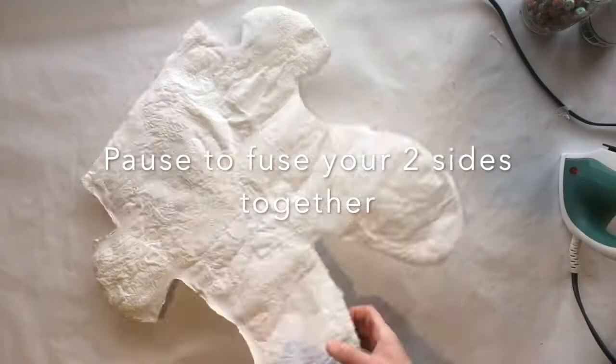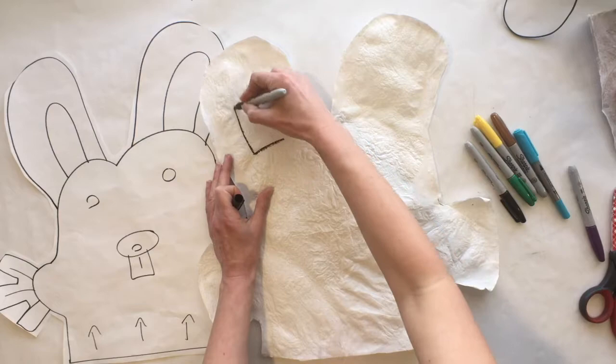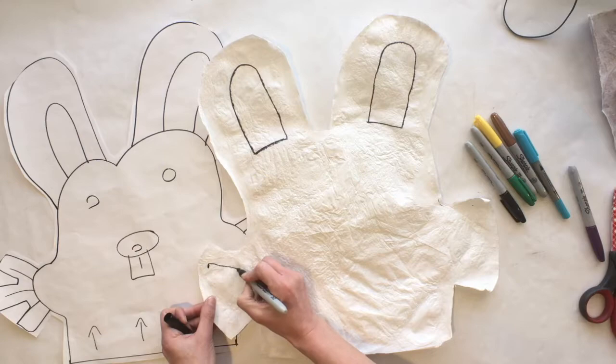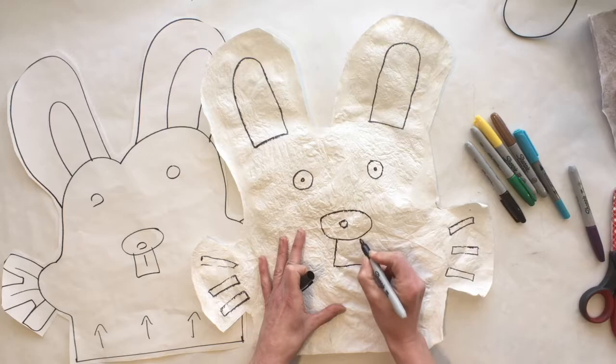Now that your inflatables are fused together, if you want you can get some permanent markers and draw any details onto your inflatable. You can color it in as much or as little as you'd like. I'm adding the details back in that I originally planned — using a black Sharpie to make the details and then filling it in with some colors.